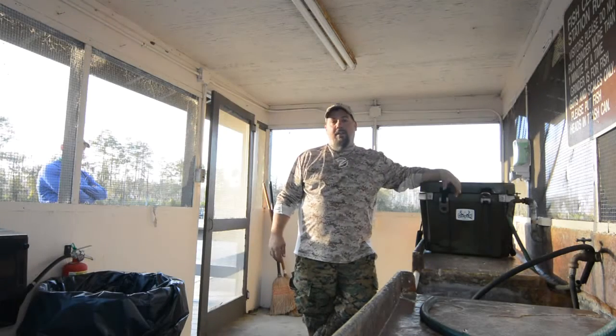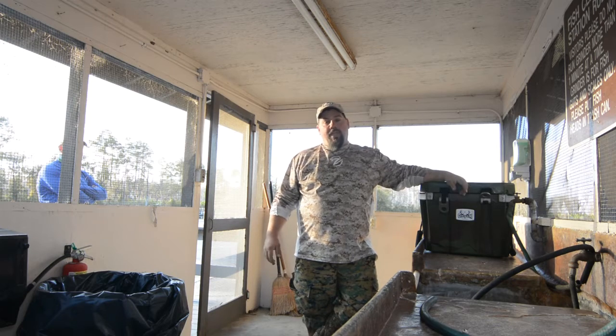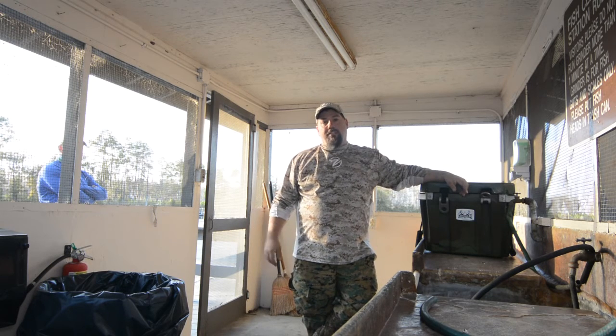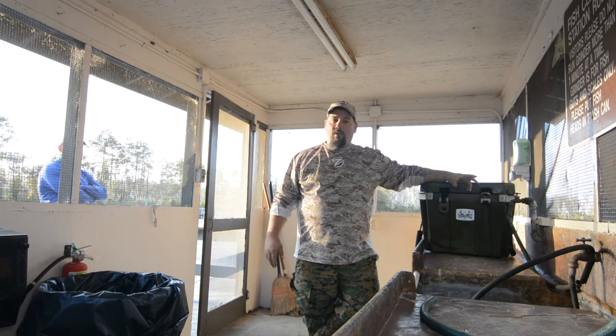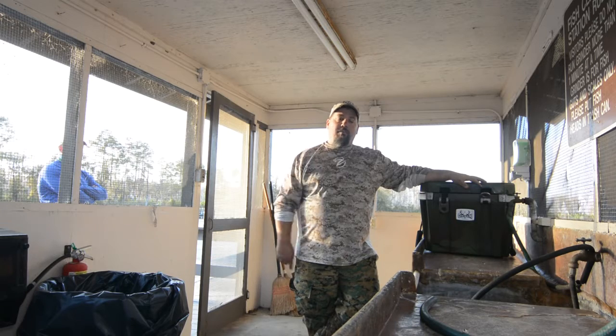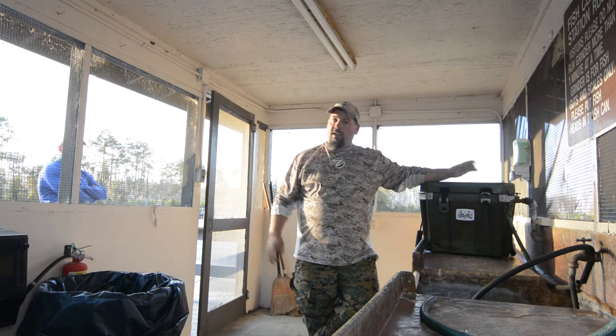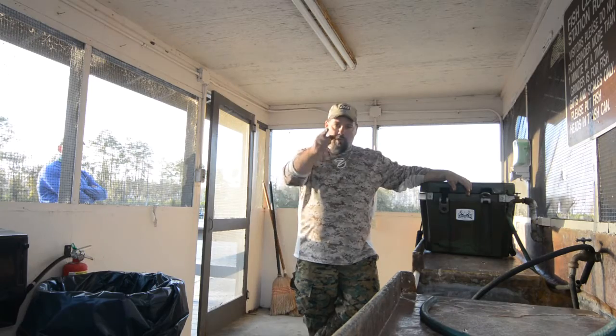Hey y'all, Chris Funk. Been down here in the Okefenokee Swamp. Caught us some bowfin, some flyers, and some jacks today with my buddies Robert Grigg and Jameson Redding. Been talking about cooking bowfin for a while — had a lot of questions about it, so we're gonna clean these up, put them on the grease here in a little bit, and show you what it looks like. I know there's a lot of folks been asking questions, and I promise you it'll surprise you. We're gonna prove it tonight.